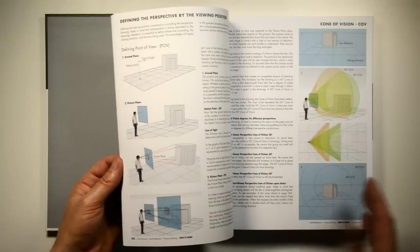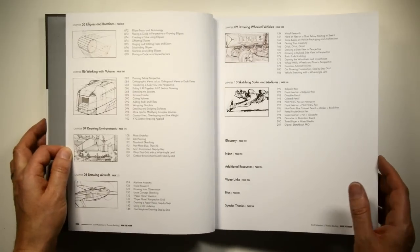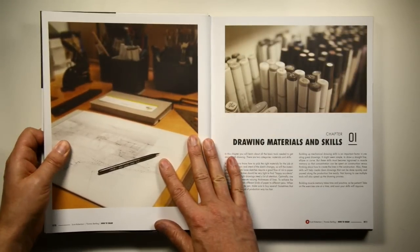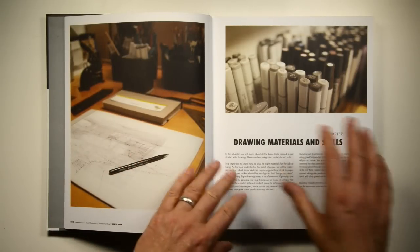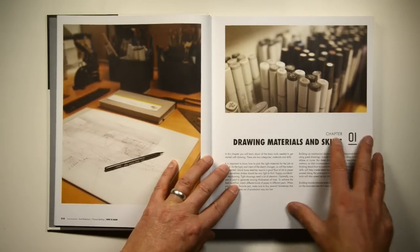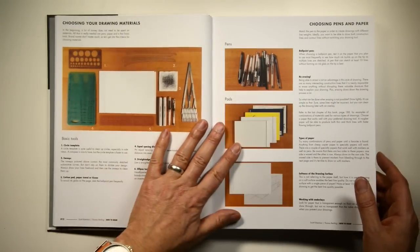Let me explain how we put it together in the order that we did and why. It's basically all about sketching objects from your imagination and environments. There are a lot of good perspective drawing books out there, but what we try to do is make a very practical book that's very relevant for the way that professionals work today and the way that you need to learn to become a professional.